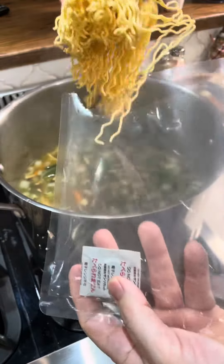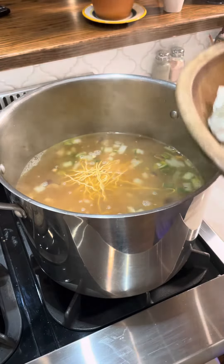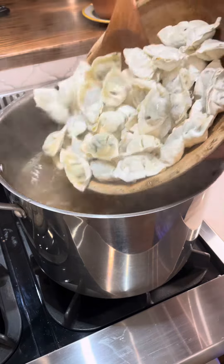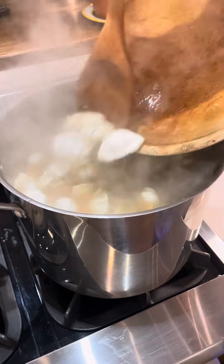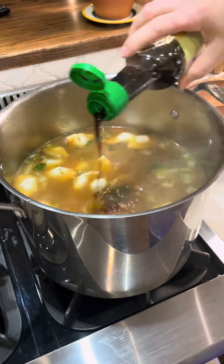I added several packages of ramen noodles to this — I'm making a big pot — and then I used frozen mini wontons. You can make your own, but we're looking for quick here so I'm using the frozen wontons. I tasted it and decided I wanted a little bit more fish sauce and a little bit more soy.